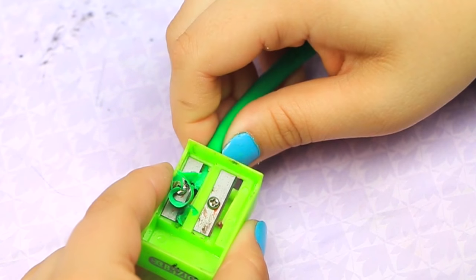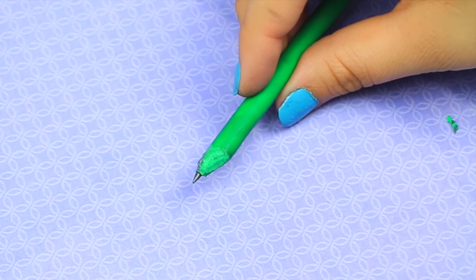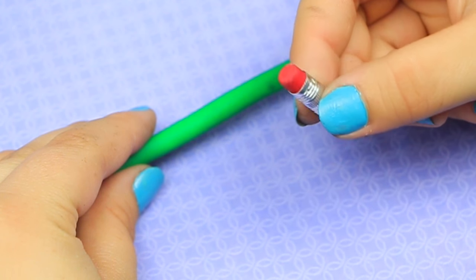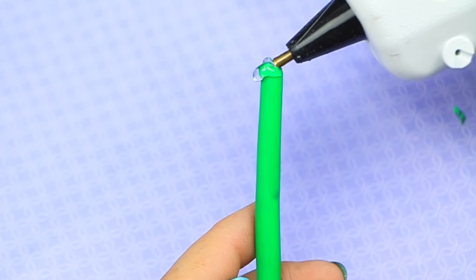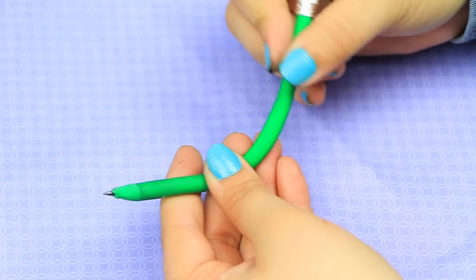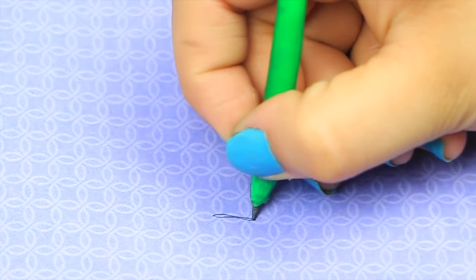When you take it out it should be ready — all you have to do is sharpen your pencil and you'll have your bendable pencil! To make mine look more realistic, I took an eraser off of a regular pencil and stuck it on to my bendable pencil. And there you have your bendy pencil!